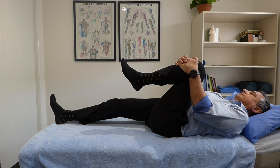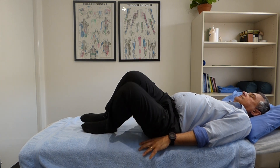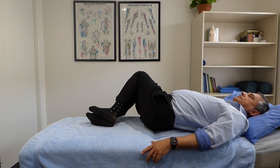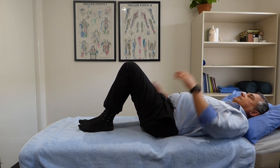The next exercise Russell will do is called lumbar rotation, which is simply twisting to each side. The key here is to keep the knees and the feet together, the feet planted on the floor, and not to rotate in the opposite direction. Keep that in contact with the floor as you're stretching each side.